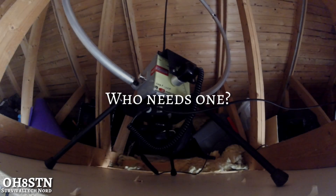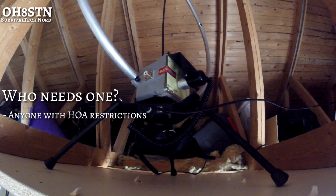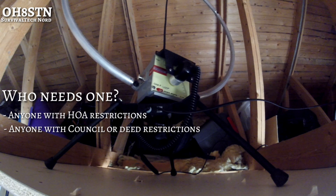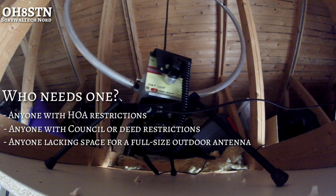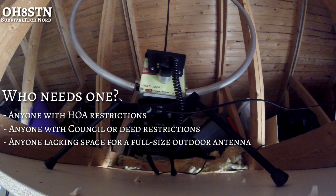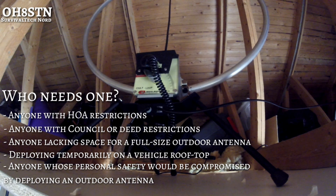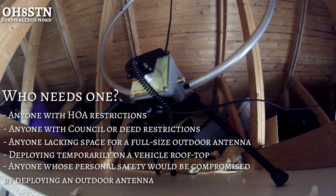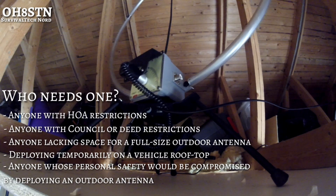So the next logical question is who needs one? Number one on the list would be homeowner restrictions — anyone with a homeowners association who blocks amateur radio antennas, or anyone with council or deed restrictions on their property. Perhaps someone lacking space for a full-size outdoor antenna, or someone who wants to temporarily deploy the mag loop on a vehicle rooftop but not have to get out to adjust or tune it. And anyone whose personal safety would be compromised by deploying a large outdoor antenna.